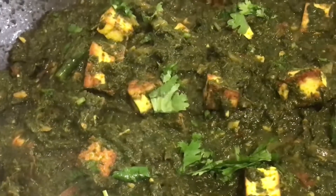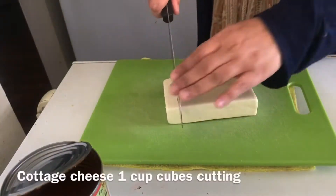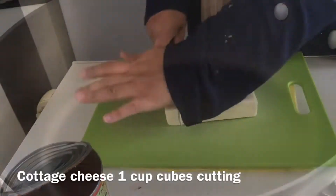I can make this dish. This is the food for farmers. This is cold in the UK.